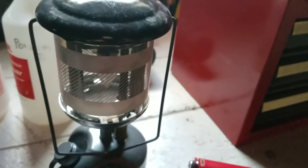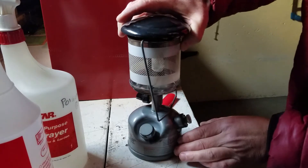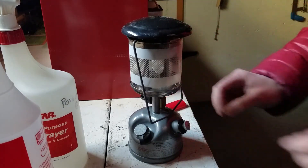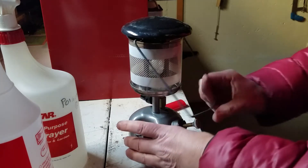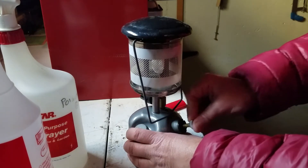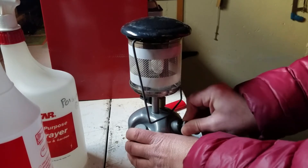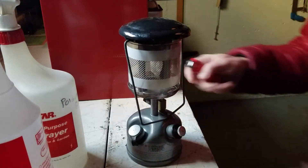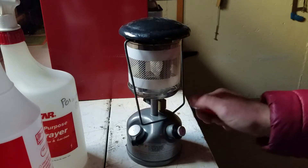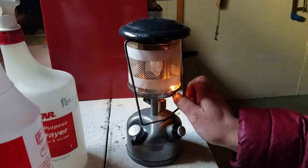I'm going to set up my camera on the stand and see if I can light this thing up. What you're supposed to do is have a match, but I only have a lighter. You're supposed to turn it one way and pump it with your finger over the hole, then lock it, then you turn the gas on — and I can hear it. But I don't have a match long enough to reach the mantle.